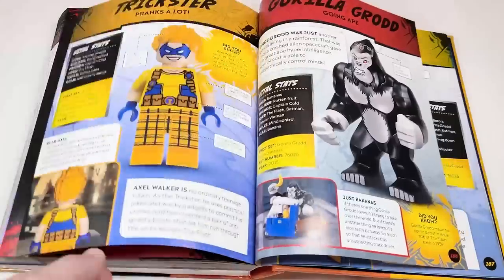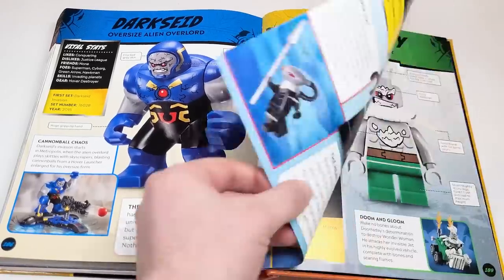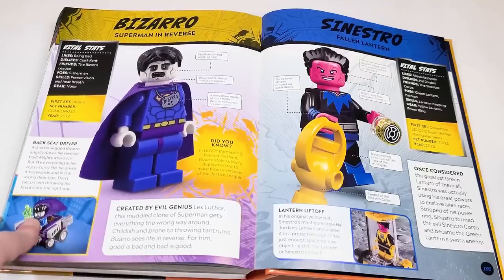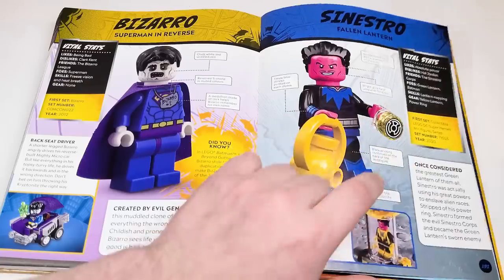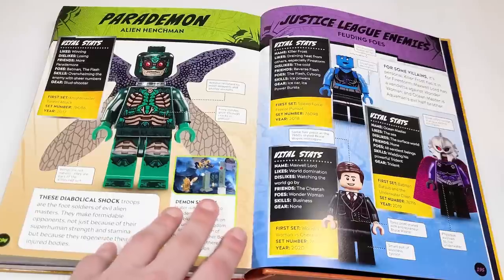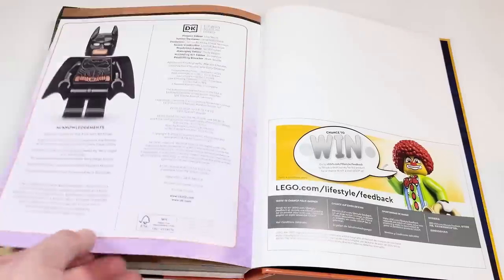Now into the villains. We have the Trickster, who is a DVD exclusive, and then Gorilla Grodd. Darkseid as a big figure, only appearing in the one set. Captain Cold — Flash villains. Black Manta appearing in two sets only. Doomsday from the Mighty Micro set and Bizarro — should have been over in the Superman villain section. Sinestro — the two versions, from the minifigure series and the one that first came with Hal Jordan's Green Lantern. Cheetah from the minifigure series, the Wonder Woman 84 version, and the very first Cheetah minifigure. The Parademon has its own page. Killer Frost, Maxwell Lord, and Ocean Master — that brings us to the end of the book.